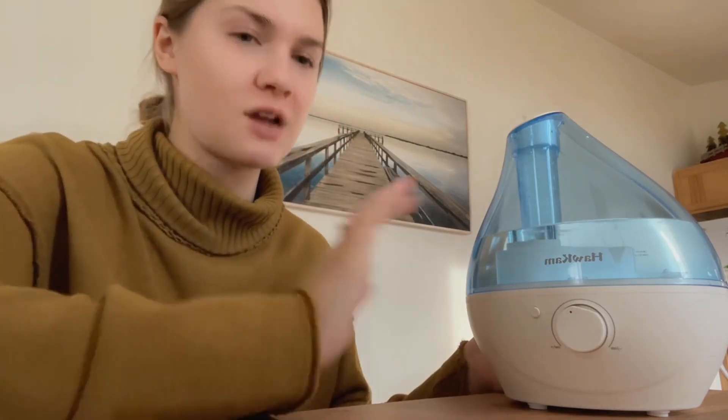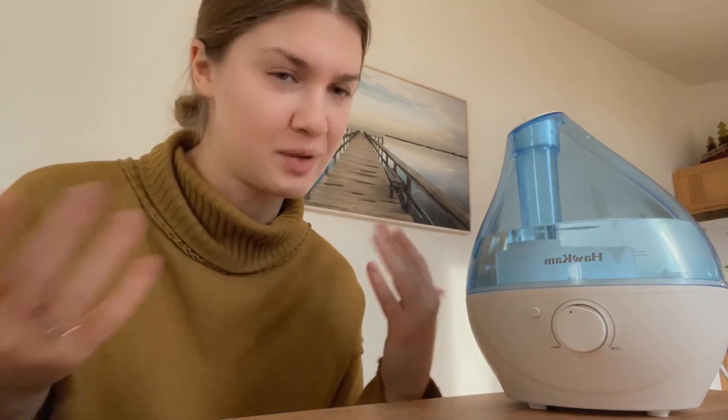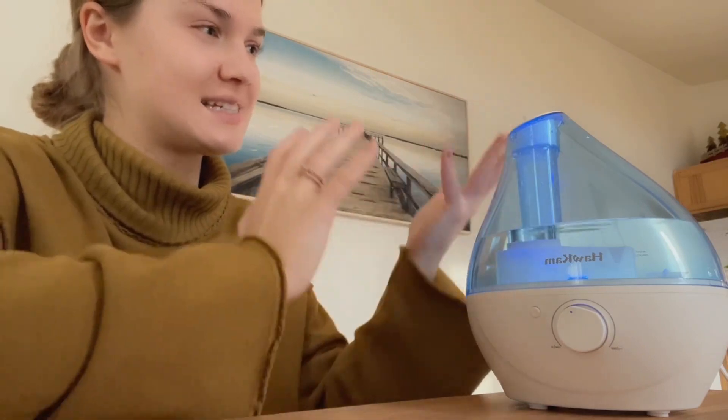I wanted to make it a little bit dark so you guys can see it has this nightlight option and it's not super bright. You're not going to see it very well right now because it is a nightlight — it's not supposed to be extremely bright. But when it is dark in your room and you turn this on, it's super cool because it's blue and you can see the steam and it kind of lights it up in a blue way. It's super pretty, I love it.